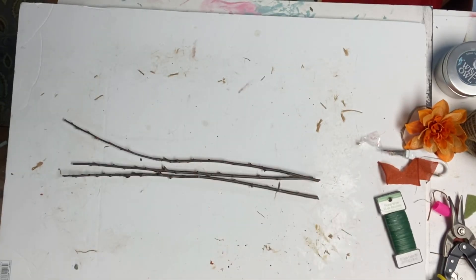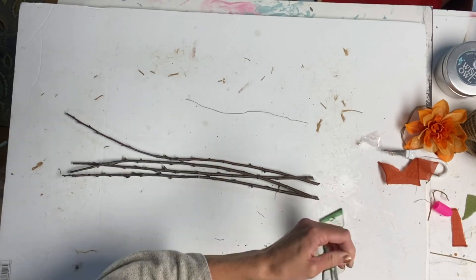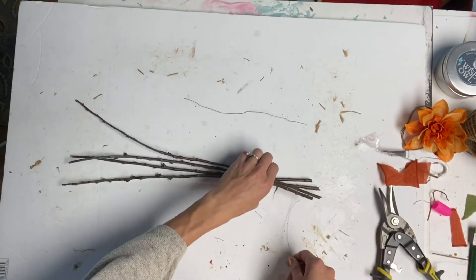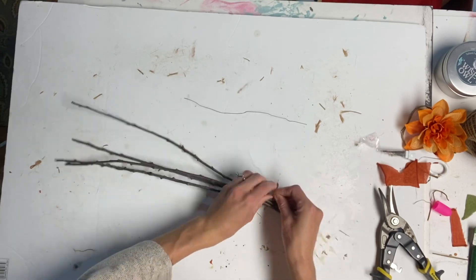I went right in my backyard and gathered a total of 16 sticks. I cut 8 of them to approximately 17 inches, and then cut the other 8 to about 23 inches.